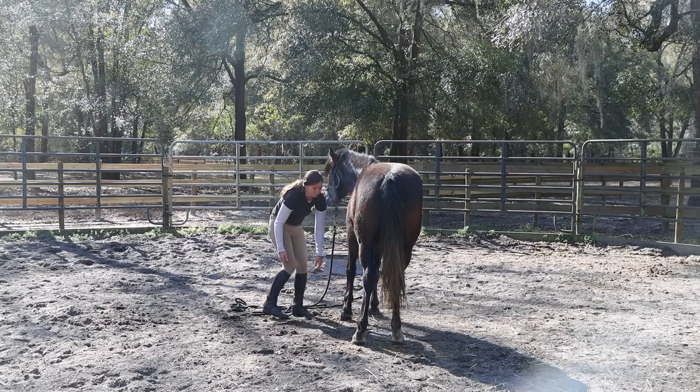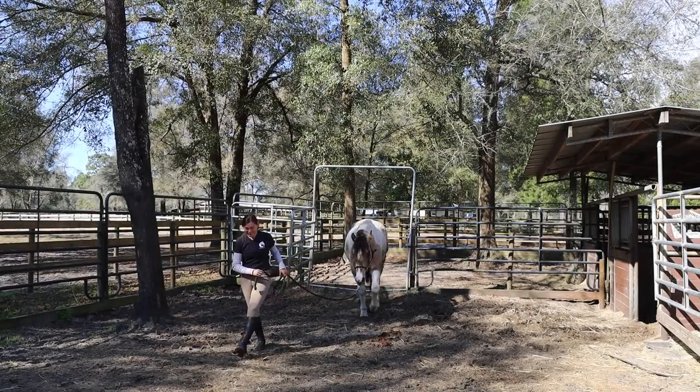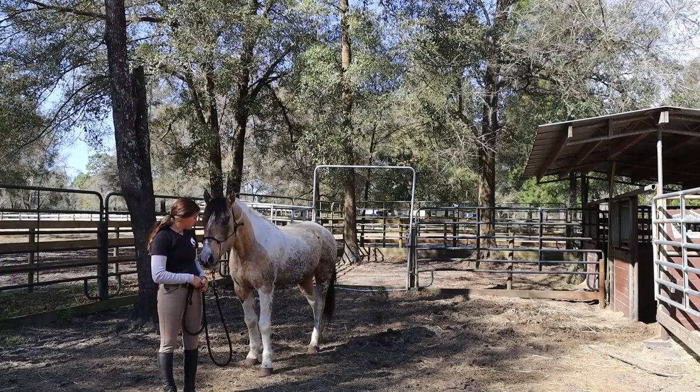Make sure if you do drop that lead rope when you go to pick up the foot that your horse's nose is still a little bent around to you, and that you're very aware and paying attention if you need to pick up that rope to make them move their hindquarters away.